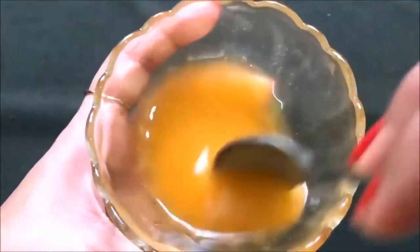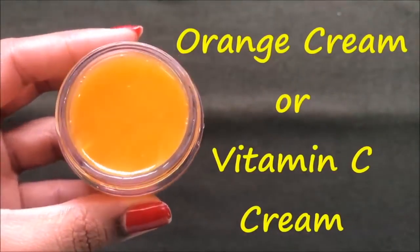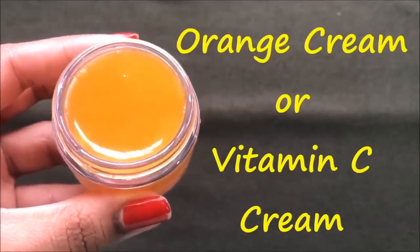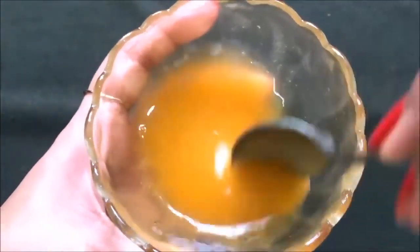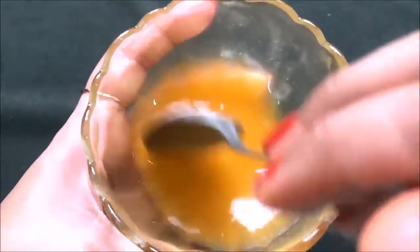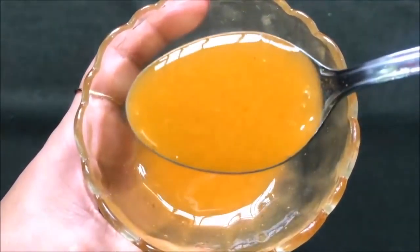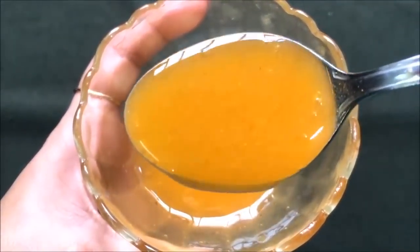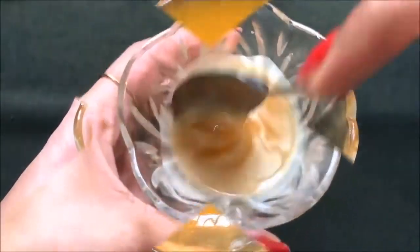Hey everyone, welcome back to my channel! Today I'm going to share how to make orange cream, also known as vitamin C cream, easily at home. This cream is highly effective in skin lightening and whitening. It also removes dark spots, pigmentation, pimples, and acne scars. It's 100% natural and 100% effective in skin brightening and lightening.